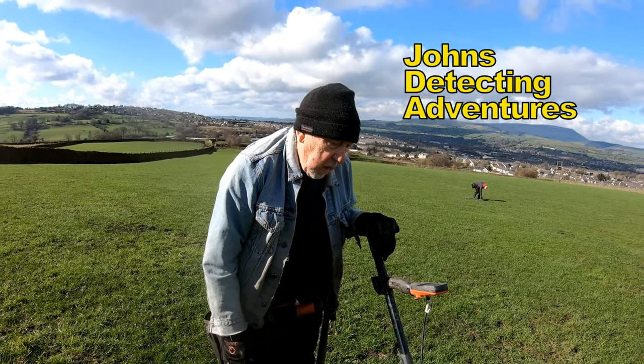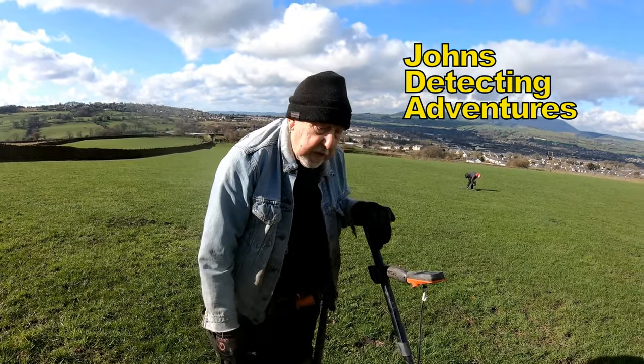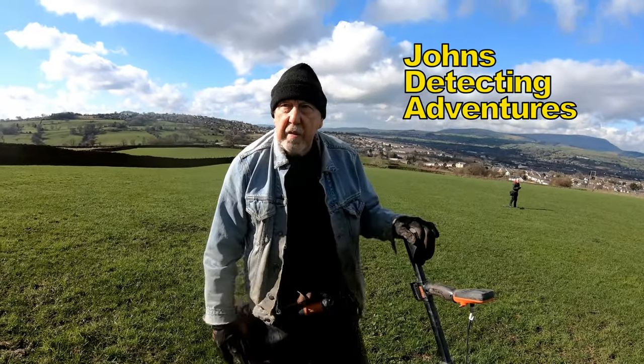A good backup machine, you reckon? A good backup machine. As I say, I've had a lot of luck with it, but unfortunately today, no. It goes like that, doesn't it?